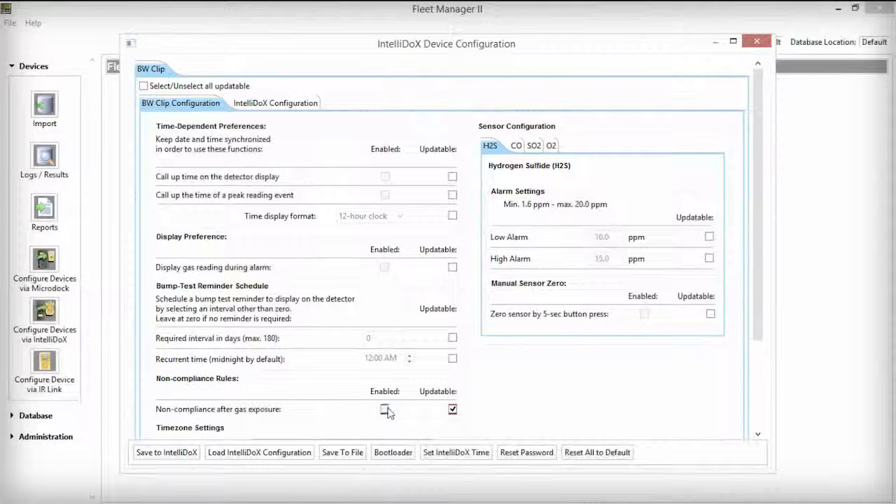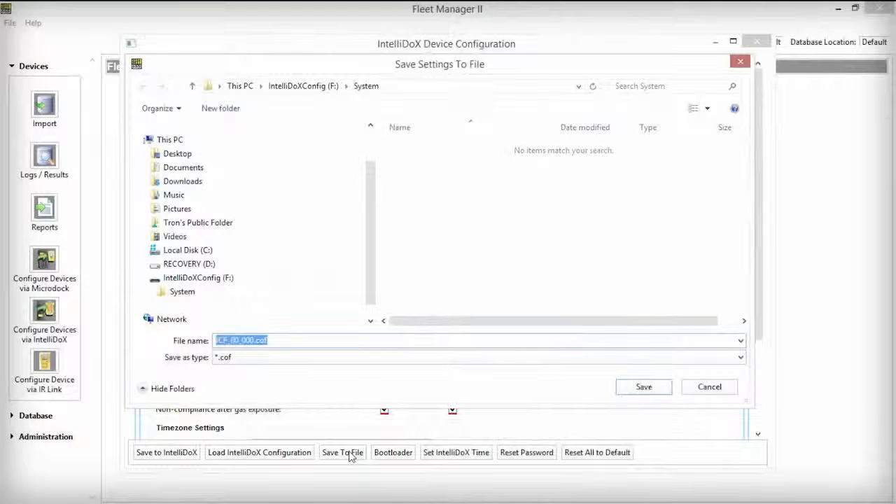This turns on the non-compliance indicator on the BW clip. To turn it off, deselect Enabled but leave Updateable selected. Click the Save to File button on the bottom of the Fleet Manager window. Notice the file name — it is important not to rename this file name or modify its file extension, other than the name automatically given by Fleet Manager.